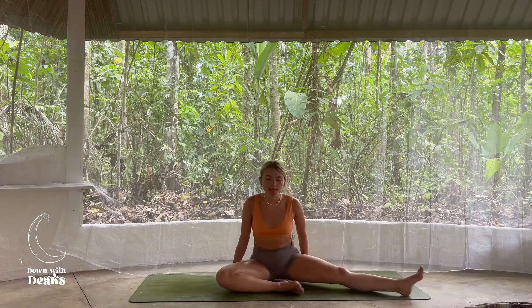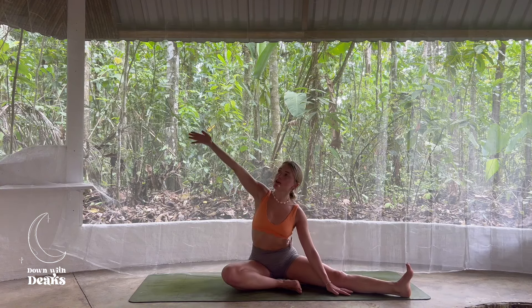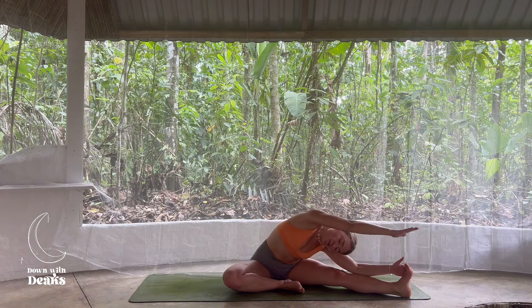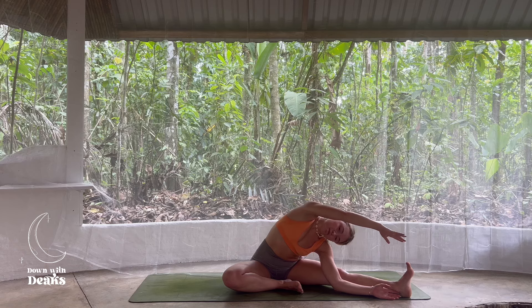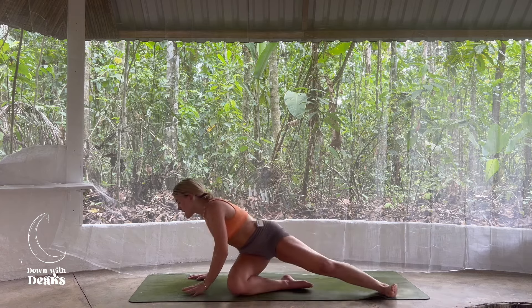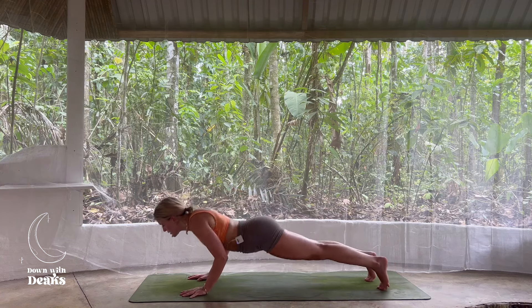Inhale, rising that right arm high towards the sky. Exhale to side stretch. Breathing here, we inhale. Exhale, can you go a little further? Final breath here, we inhale. Exhale, you're going to rise up, carpool those hands to the front of the mat, step back to a high plank. Then option to lower knees, chest, chin, or high to low plank here.